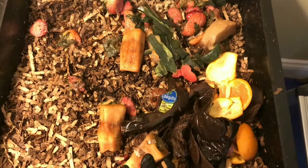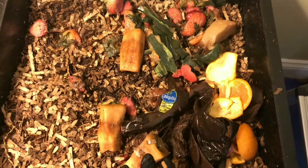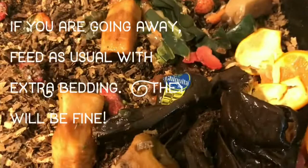The bin can get acidic, too hot, and potentially get sour, which can injure or kill your worms with what they call protein poisoning or string of pearls.